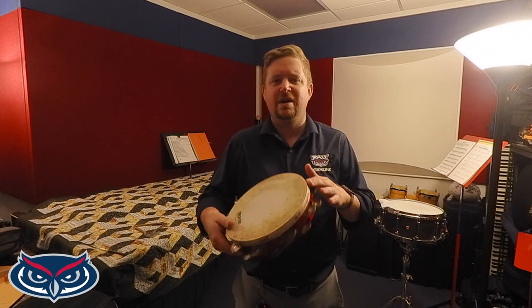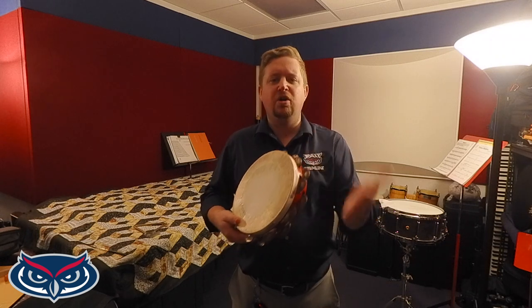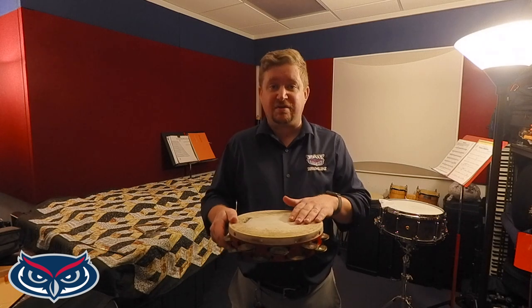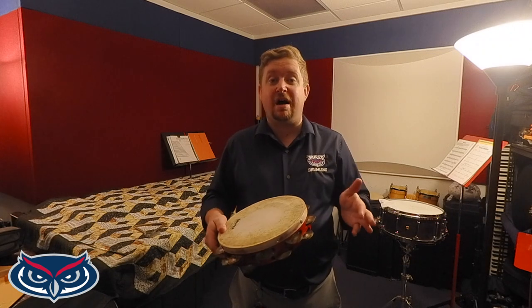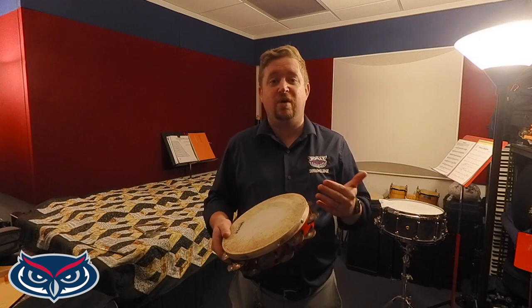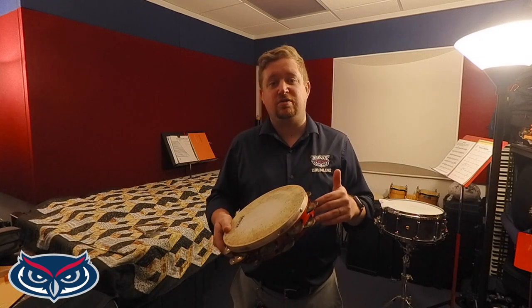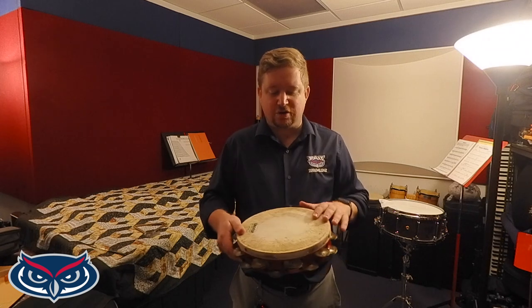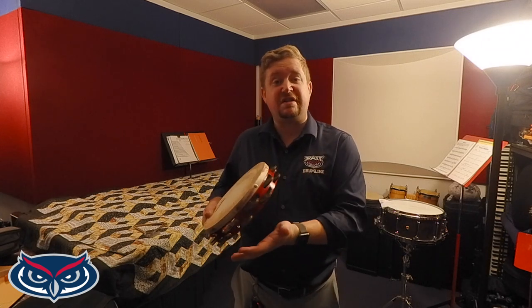Tambourine is an instrument that has a very long, interesting history, but the modern tambourines today have a wooden hoop with a skin stretched on top. That skin can be made of natural skin, such as goat or calf skin, and there also could be a synthetic option, which is for people who choose not to use natural skin or for people who live in areas where the humidity and climate changes rapidly, so you need something that isn't as affected by the elements. They have jingles on the sides. Sometimes you have two rows, sometimes one row, sometimes they're stacked on top of each other, and sometimes they alternate around the tambourine.